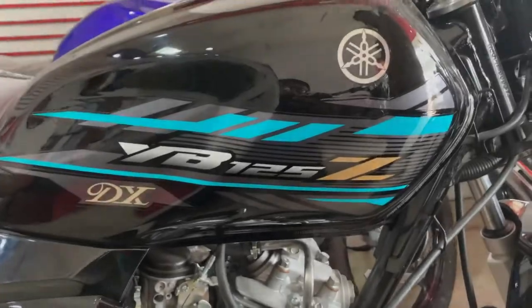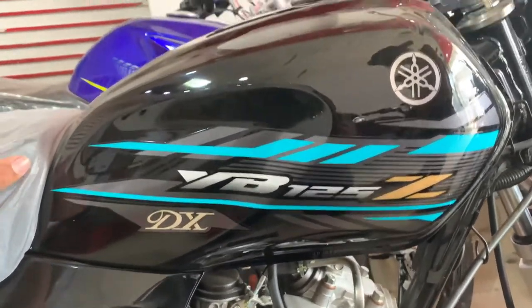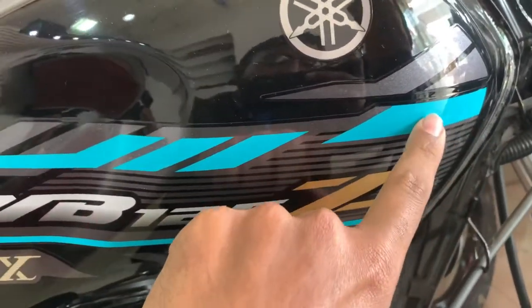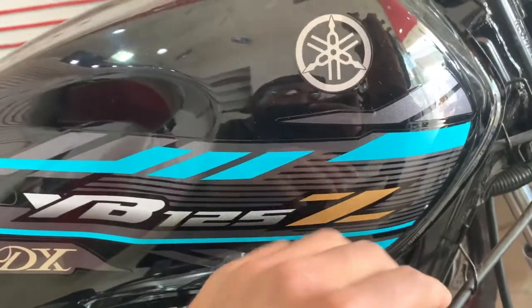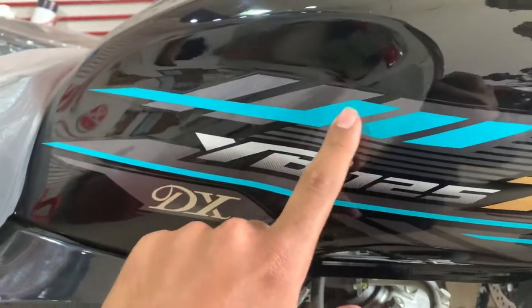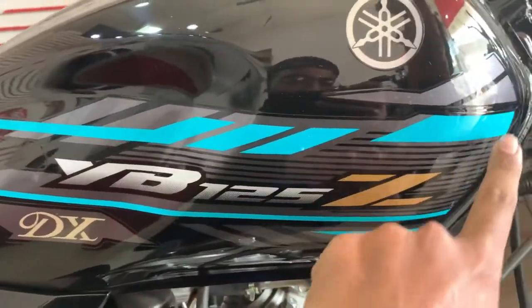Let's go inside and I will show you how the design and graphics look. Here is the YBZ 2022 model — black color. Here they have the color changed; here they have the sea green color. The camera makes it look blue but this is actually sea green. The sticker design will be almost the same, but it will change the color of the graphics.